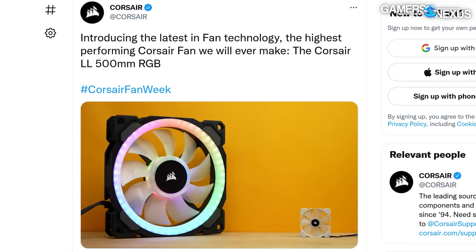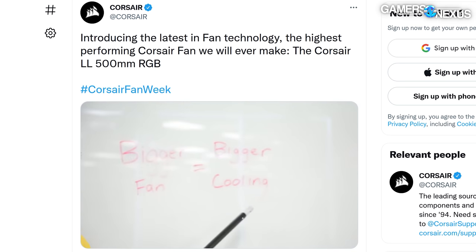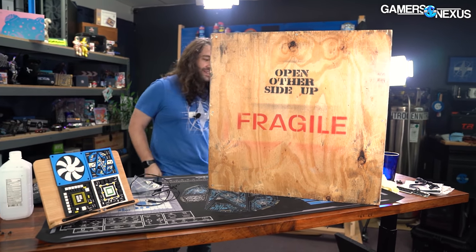I took it seriously and emailed them and said, can we please have that to test it? And they said we'll loan it to you. There's only one, so we're going to actually test this thing for real. And just to show you what it looks like - it's massive.